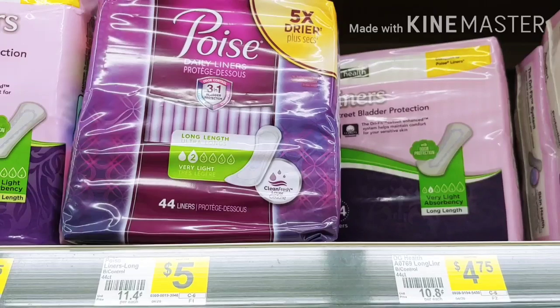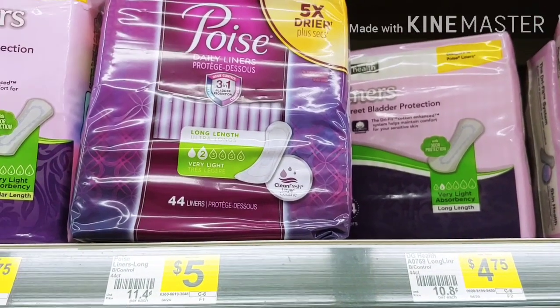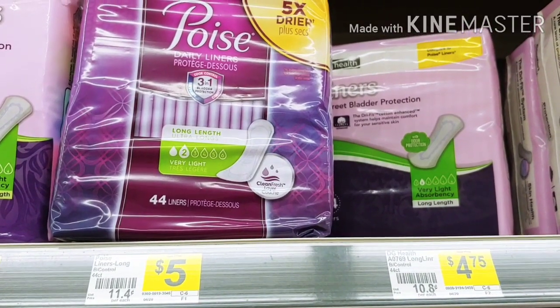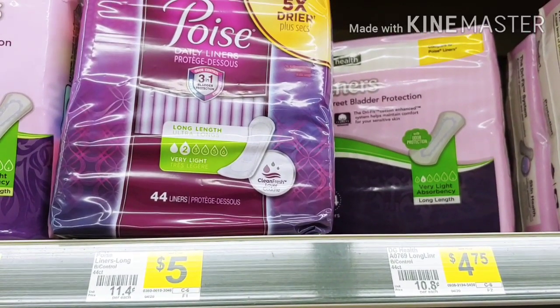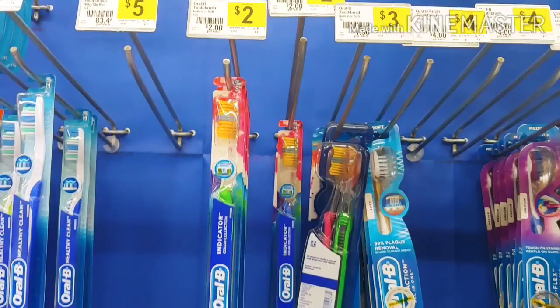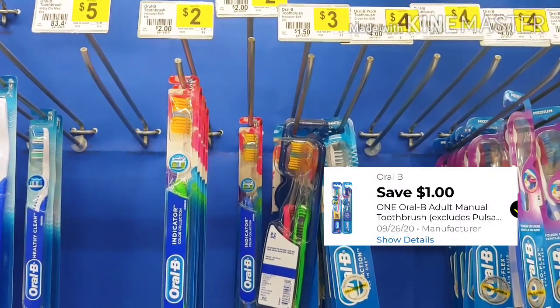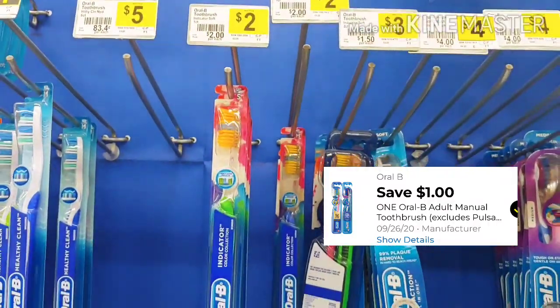The next item I'm going to pick up is the Poise pads. Some of us may still have that four dollar digital when you buy one, making these a dollar out of pocket. Next, I'm going to pick up the Oral-B indicator toothbrush. These are two dollars on the shelf and there is a one dollar digital making these a dollar out of pocket, so I'm putting this in my basket.